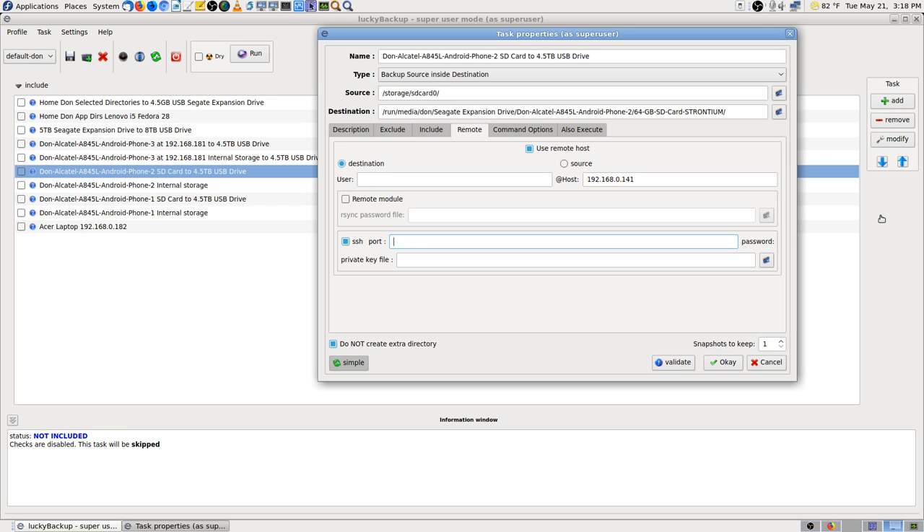I don't want 8080 though — I didn't mean that. I want 2222.